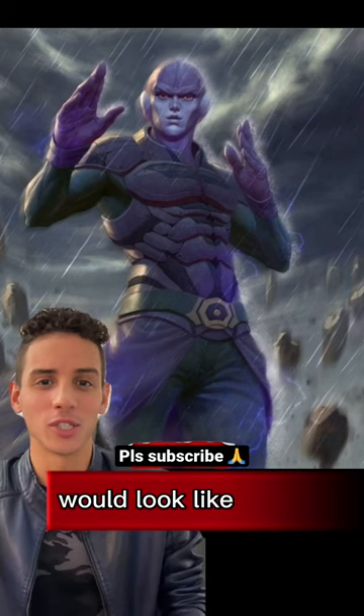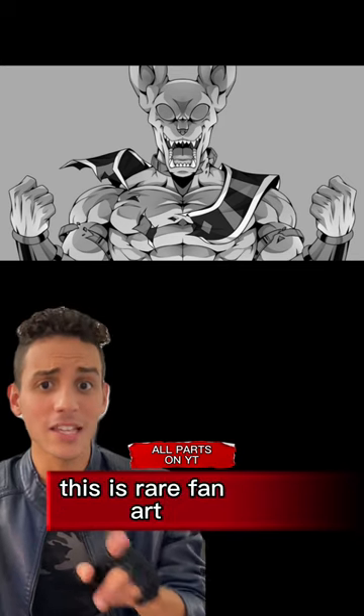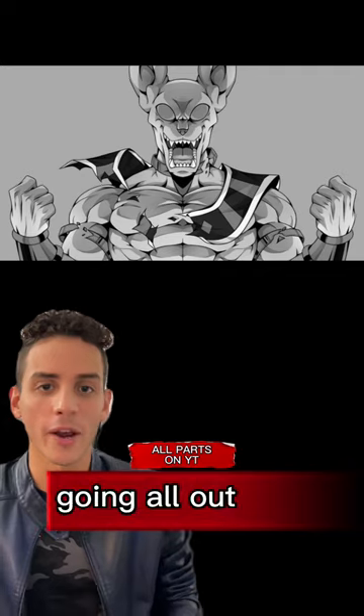This is exactly what Hit would look like in real life. This artist knows they did well. This is rare fan art. It's extremely difficult to find any pictures of Beerus fighting or going all out.